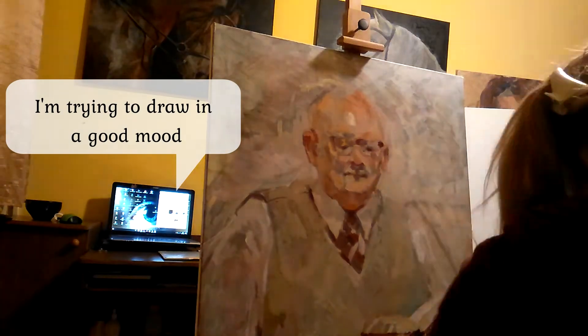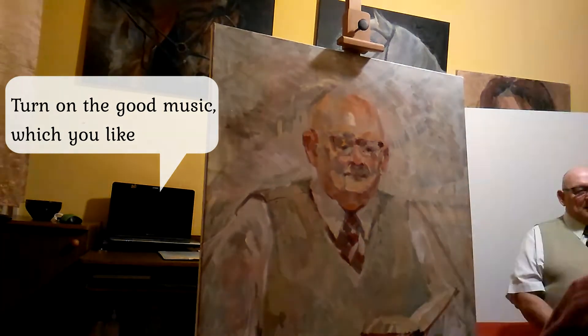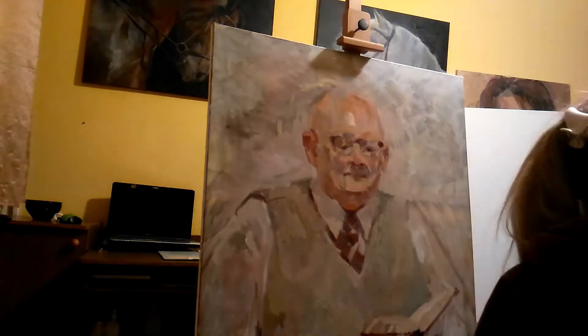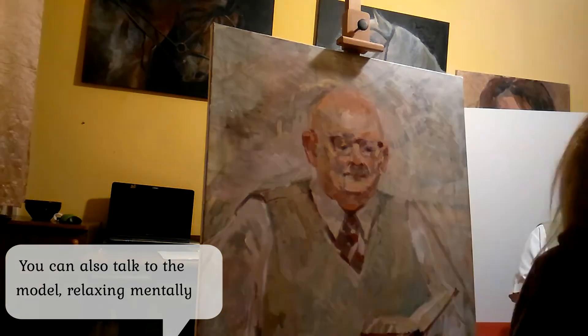I'm trying to draw in a good mood. Turn on good music that you like. You can also talk to the model — it helps to relax mentally.